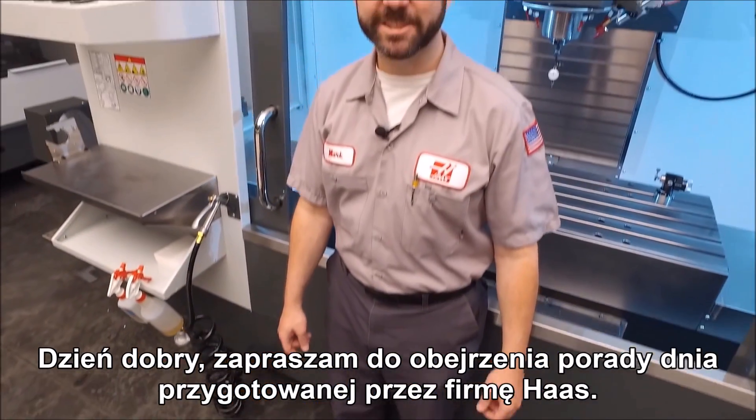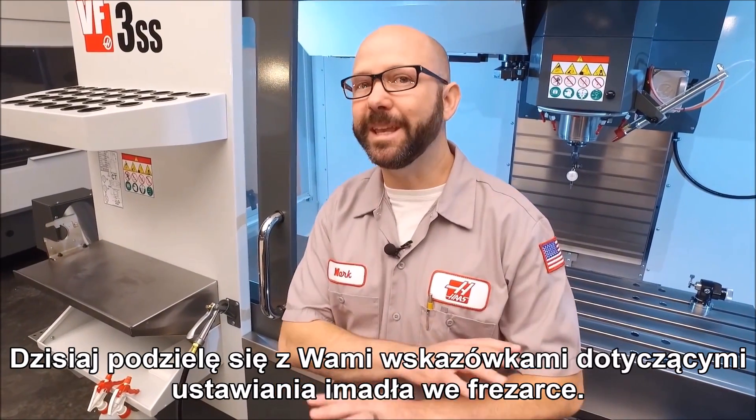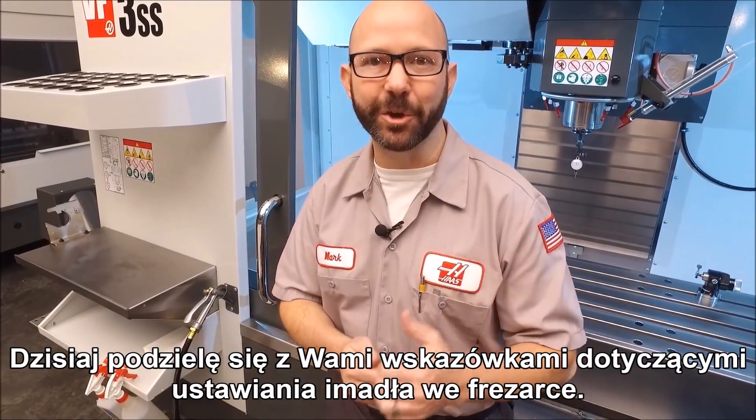Hello and welcome to this Haas Tip of the Day. Today we're going to be giving away our secrets on setting up a vise on your mill.